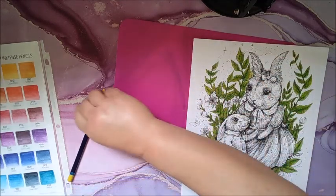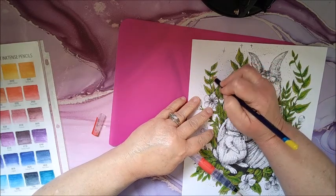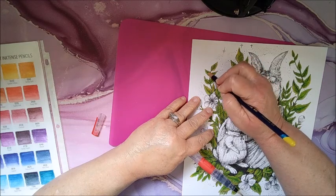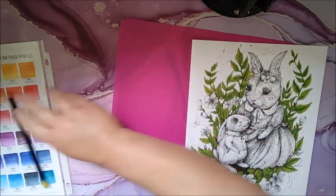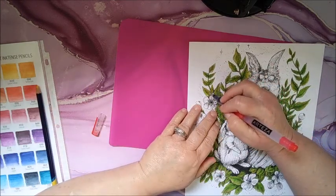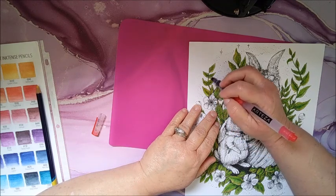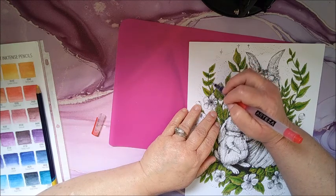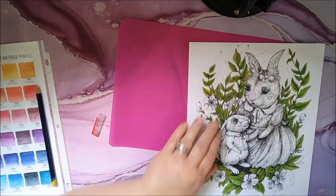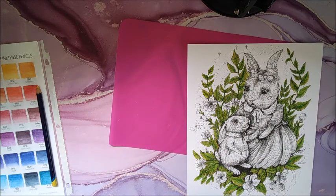Okay, let's go over here and do the yellow on these. Oh, it must not be dry yet — it's not wanting to go on too well. Leaves are done pretty much. I might put a little bit of white highlight on there but we'll see.